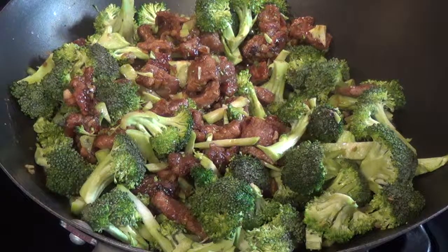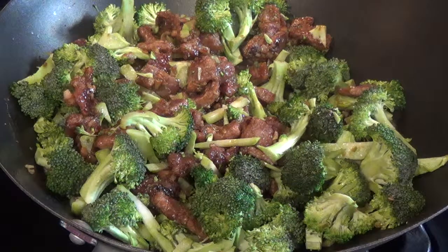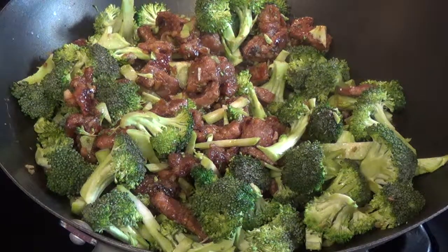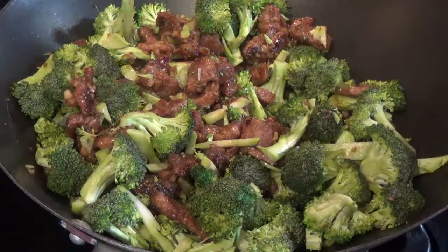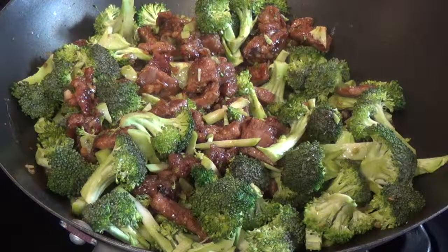We're going to want the broccoli to be more steamed, so I'm going to add a little bit of filtered water. I'm going to go ahead and add half a cup of filtered water to get the broccoli steaming — it'll help steam-cook the veggies.